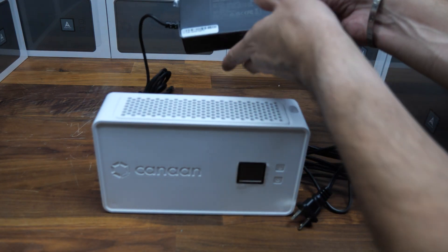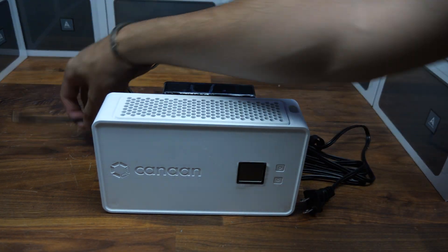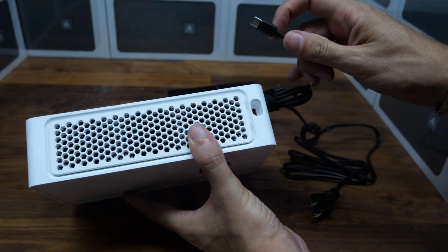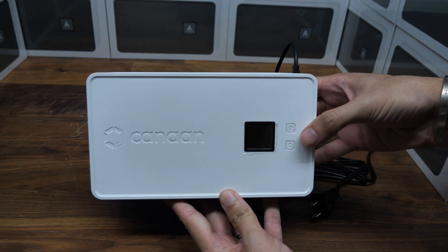It's super easy to plug in. Here's the power cable — it comes with it already, so you just put that in there. Here you have the USB Type-C port, and I'm just going to plug that in and you're done.